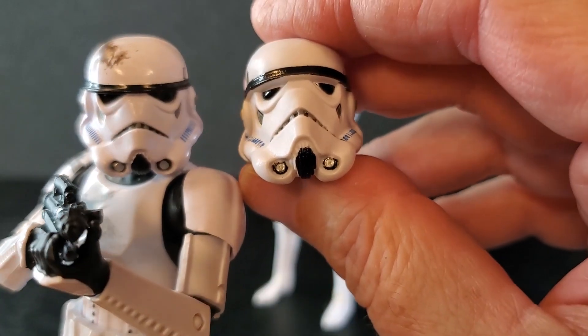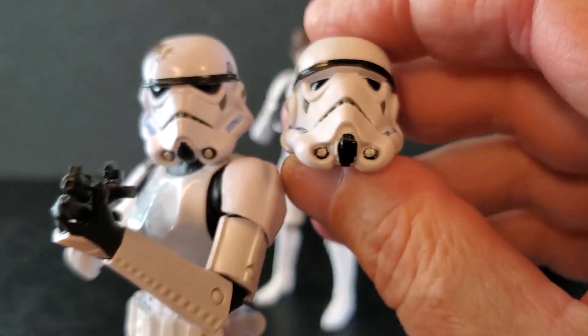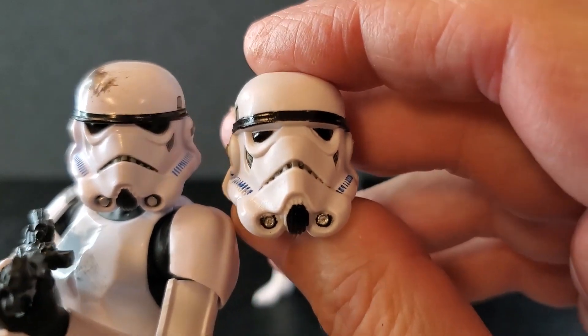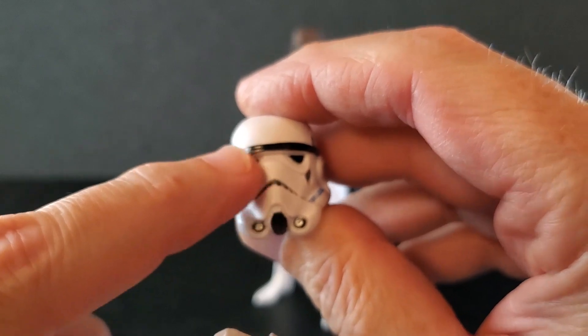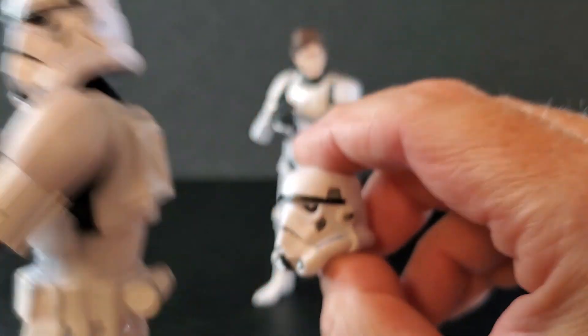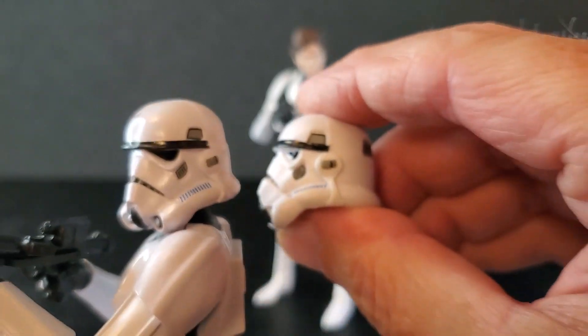If you compare it to another Stormtrooper on the same body, you can tell the helmet is different. The eyes are definitely different. The nose of course is longer in here — they had to lengthen it somewhere from top to bottom, and it's a little bit deeper front to back.